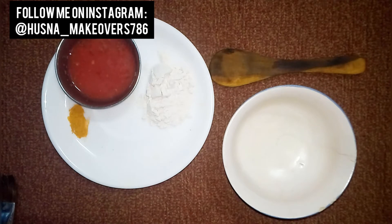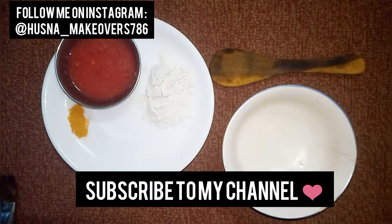So, I am here to take DIY face mask. Let's make the DIY face mask. And please, guys, subscribe to our channel. If you don't like this video, subscribe to our channel.